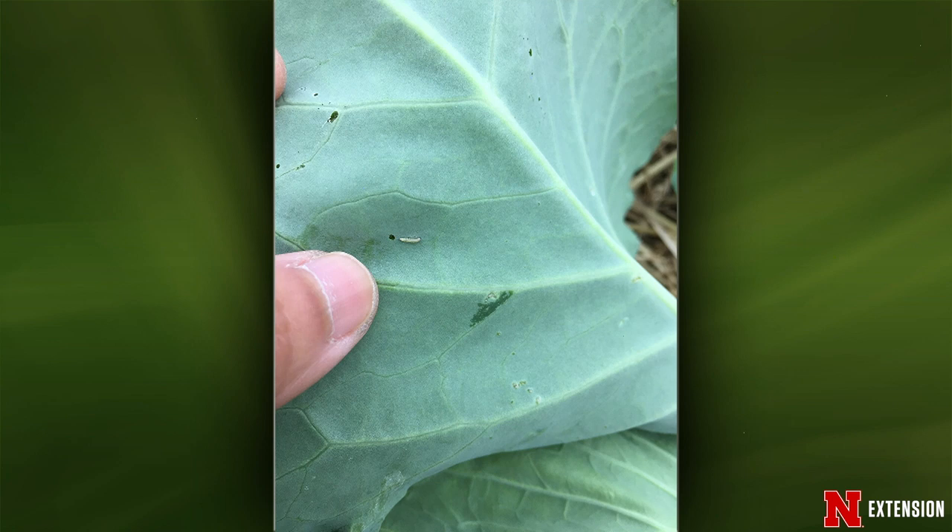We also had a couple of viewers send us pictures of this - and you found this one too. This is the rose slug sawfly. They're doing this window painting. You may see them on the smaller leaves first, but when they get bigger they start really chewing into the leaves. If you flip them over you may be able to see them - they look like a caterpillar, but they're actually the larva of a stingless wasp. They will come back to that same plant year after year. So if you can pick those off or spray them with a strong hose of water, that would probably be the best. If you want to treat with something, spinosad would probably be the best thing. You want to cover the underside - that's where they're feeding.